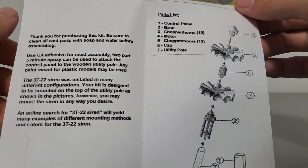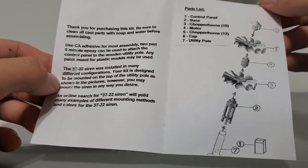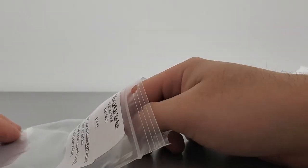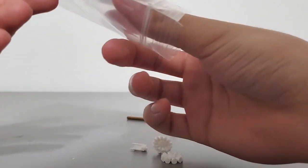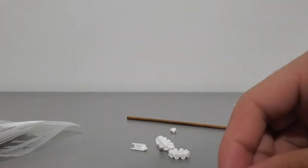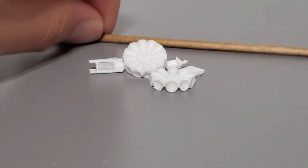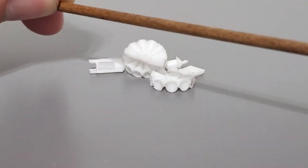Looks like a very straightforward assembly process, shouldn't be too hard for me at least. Let's inspect the parts. So you've got your wood pole here and this beehive-looking thing. The siren really does look like a beehive, so that's pretty cool. Here's all the parts — the standard wooden utility pole seen in the siren kits from Ralford Clifford Models.